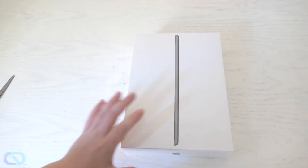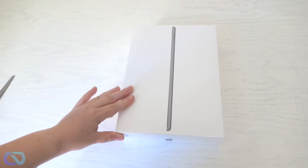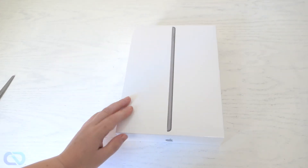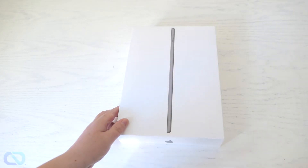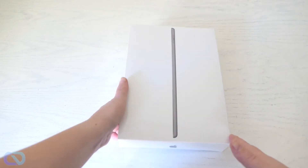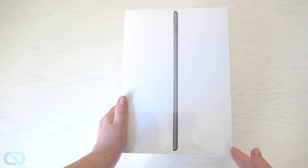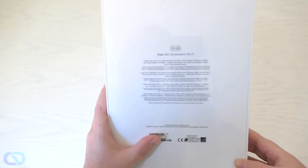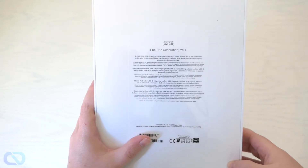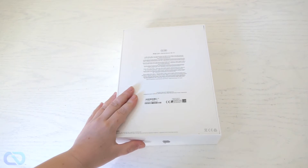I got the new iPad 8th generation from 2020 and today I want to do an unboxing. It's a 32 gigabyte Wi-Fi version. You can see the top here, like normal iPads, and this is the back — also labeled as the 32 gigabyte Wi-Fi version.